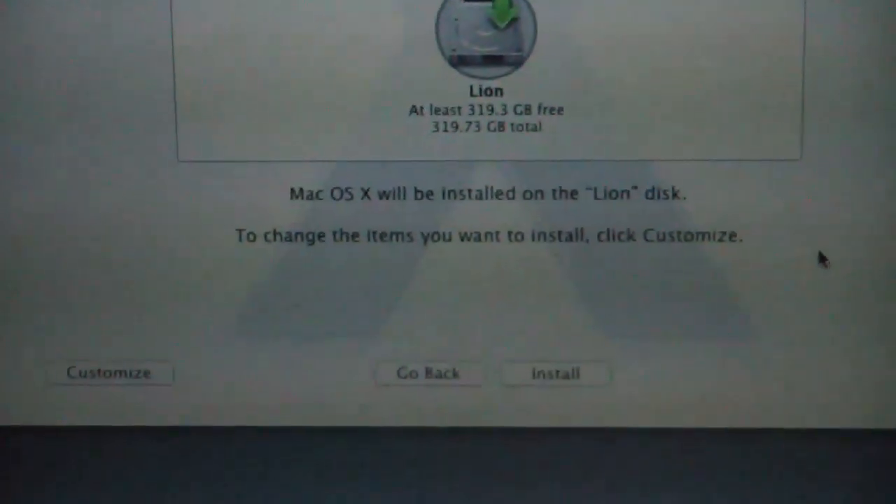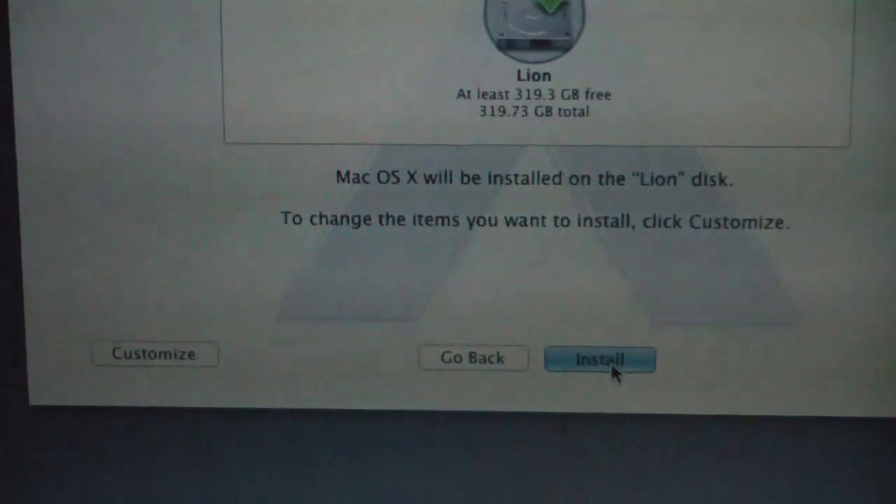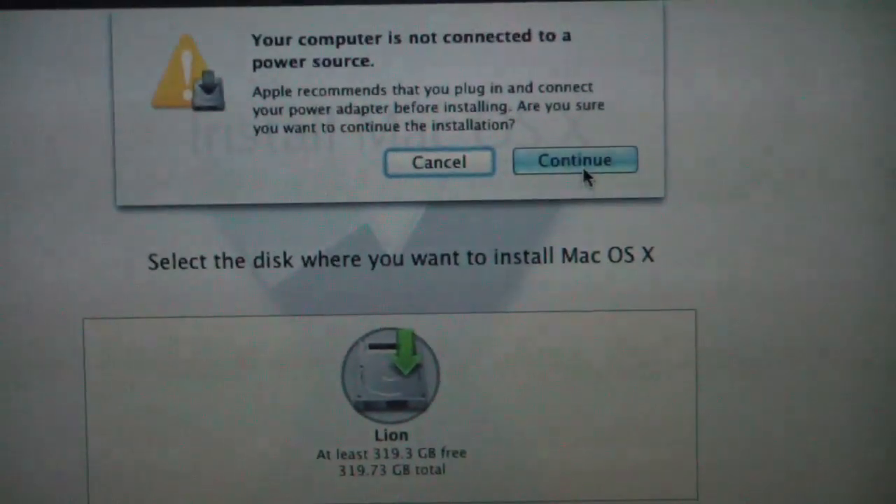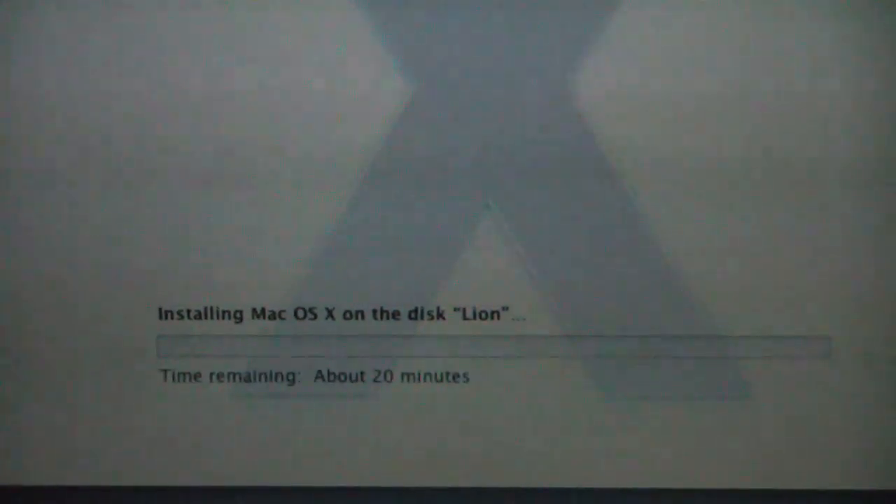There's no customization available, which is really weird. I guess we just do a fresh install. Are you sure? It's not connected to a power source. I don't care, just do it. 20 minutes remaining.